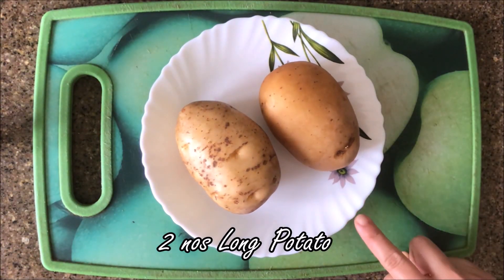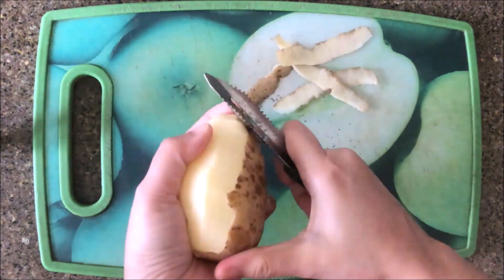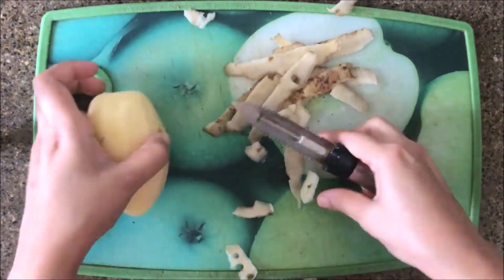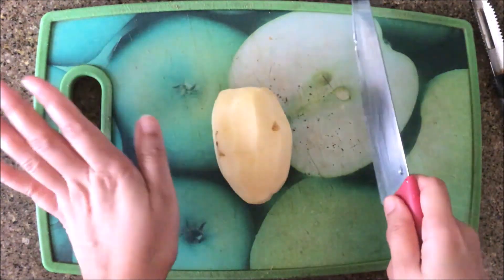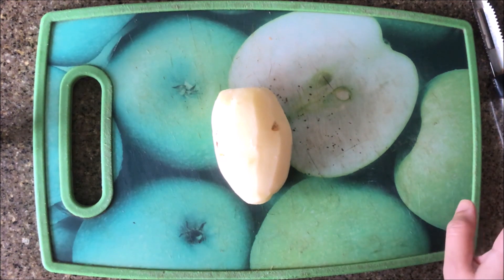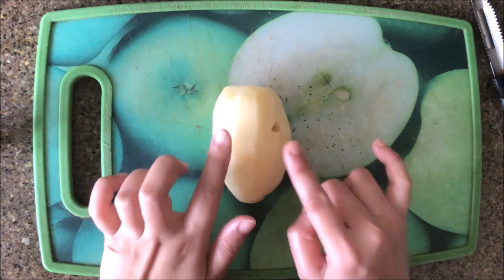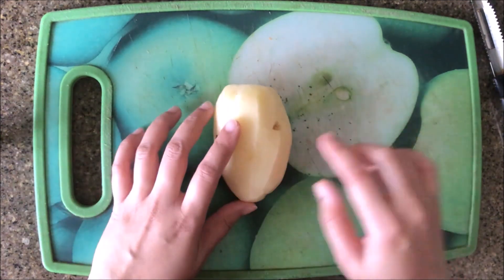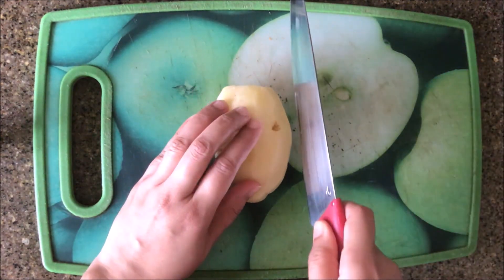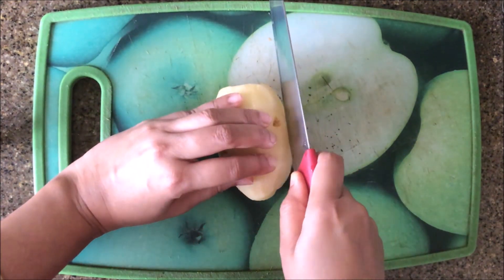So here I am going to use two potatoes. Now I am going to peel them and cut them. I am going to cut the potatoes and cut the edges.